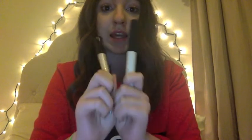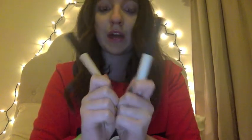Another thing about the NARS eye primer is that it's great for oily eyelids. For women and girls with oily lids, it keeps them nice and matte, the eyeshadow doesn't wash off your face, and it keeps your eyeliner on well too.